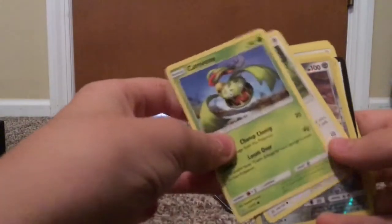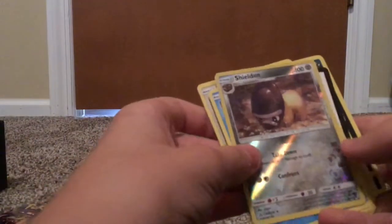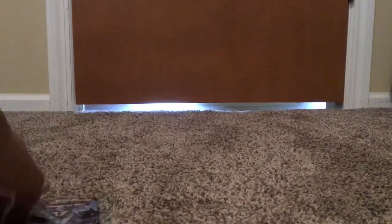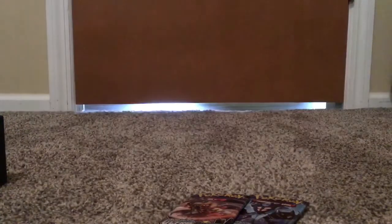Next pack. Come on, one EX at least. There's got to be at least an EX in here — it's got to be the rarest one in the game at this rate. We got an Eevee, Sneasel, Carvine. No, it's just the reverse. I'm literally only looking around and I only have two packs left. I'm just hoping for an EX. I'm shaking right now, I'm kinda mad. There's no EX, man.